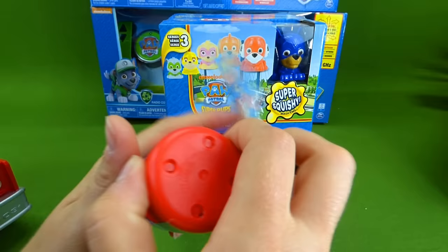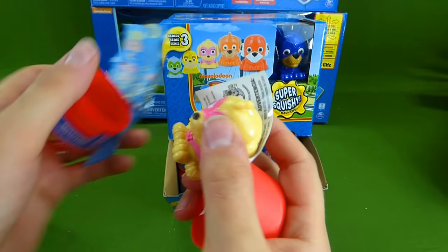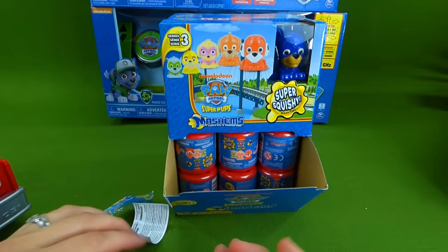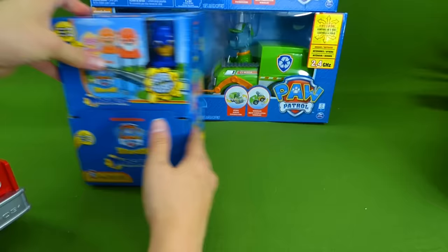Will we get Marshall? Chase? It's Skye! It's Super Hero Skye! Woohoo, so stretchy and squishy. Alright, we opened our very first mashem. But now we're gonna go get all of these remote control vehicles and put batteries in them so we can start driving. Let's get started.